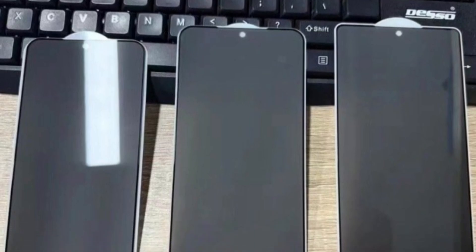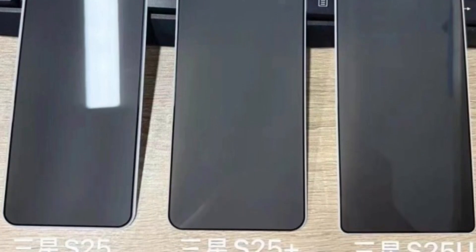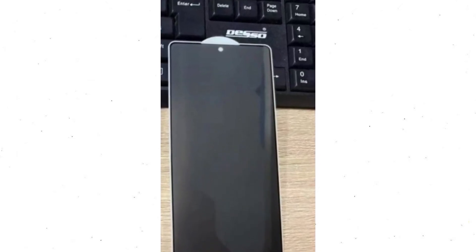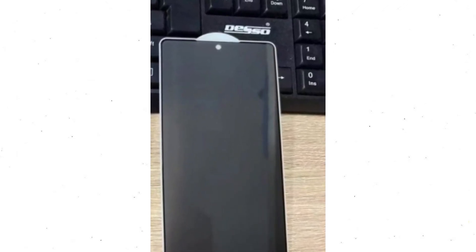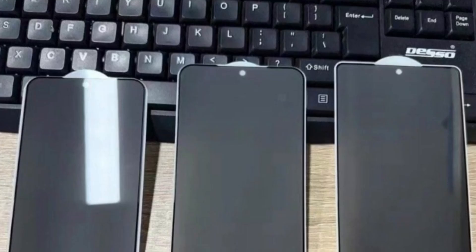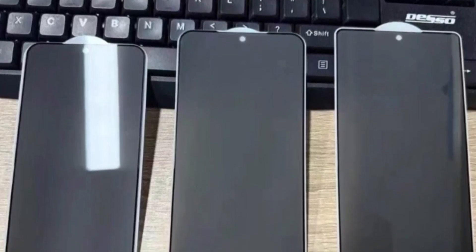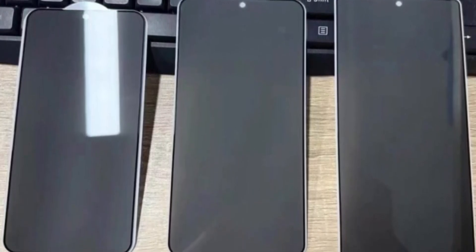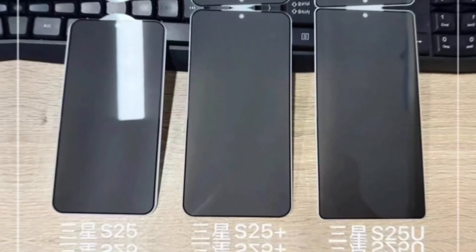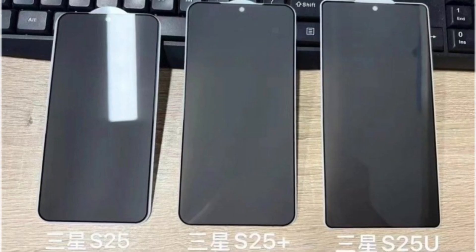However, they do hint at the possibility of thinner bezels, which aligns with recent rumors. Although the Galaxy S25 Ultra appears to have flat sides like the other two models, it's rumored to feature an asymmetric design that has yet to be accurately depicted in any leaks. This change is expected to improve ergonomics. The most noticeable feature in the leaked image is the thinner bezels, which give the phones a sleeker look. The cohesive design across all models is also a welcome improvement.